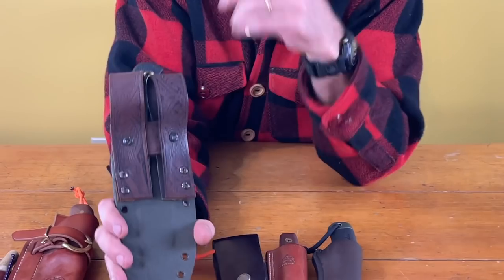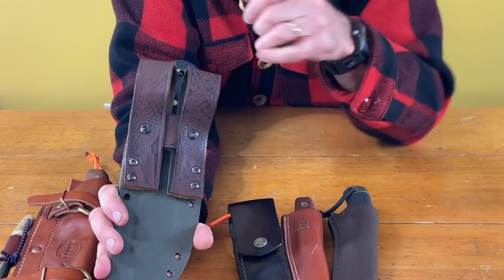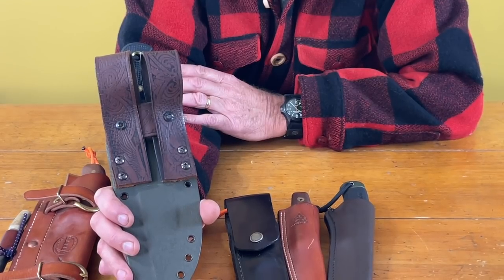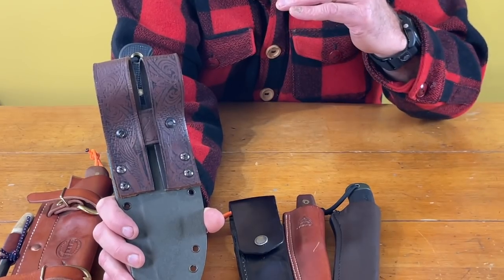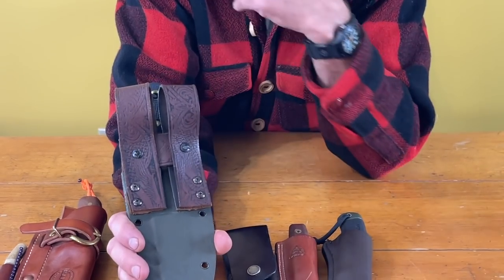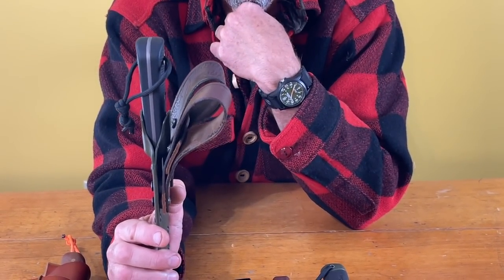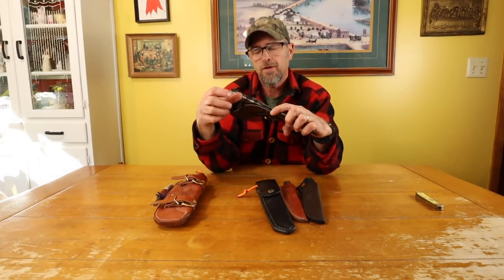The belt suspension system on the back I made myself out of an old used-up belt I didn't use anymore. I didn't like the one that came with it because it was a hard plastic clip — kind of bulky, hard to get on and off, and I didn't like the height the knife rode on your belt. So I took this old belt and made it to suit myself. It's kind of ugly but it gets the job done, and like I say, I don't really care what things look like as long as they work well. Overall it's a pretty good knife and I've used it quite a bit.